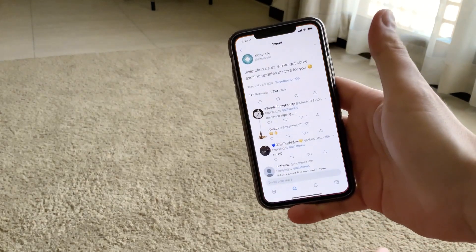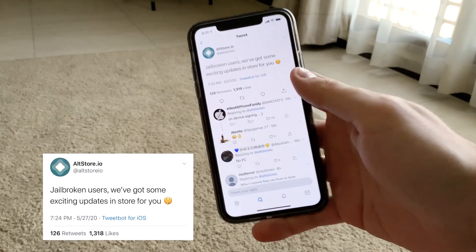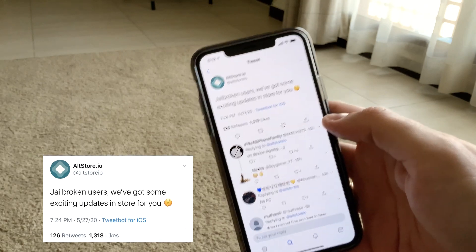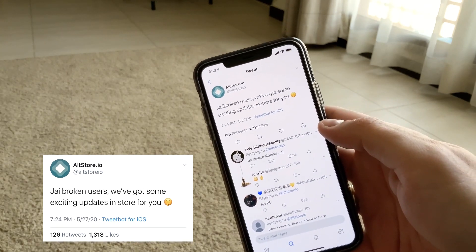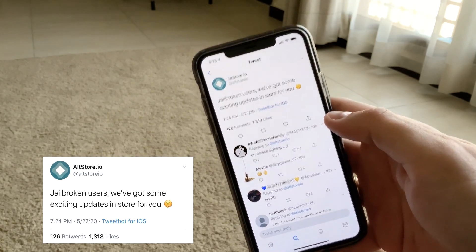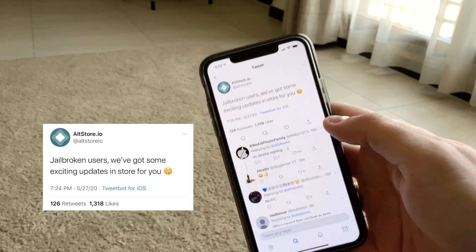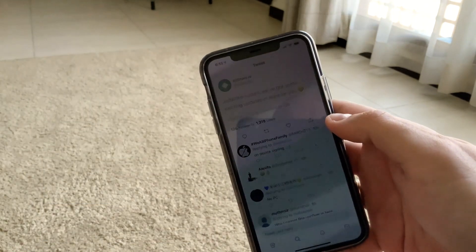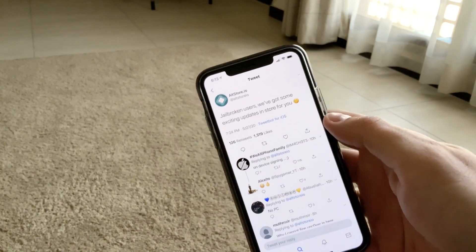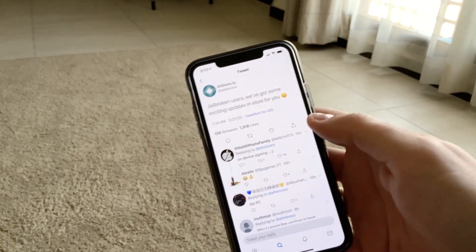Let me show you some exciting news we received yesterday. This is a tweet from AltStore developers which says that jailbroken users, we've got some exciting updates in store for you. Personally, I'm hoping we can do re-signing for a longer period of time, or that it's going to be automatically re-signed without the need of re-provision. Stay tuned, we'll see what they have for us.